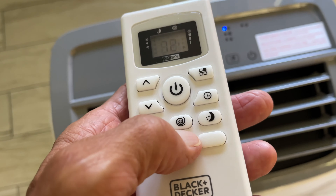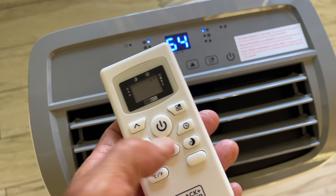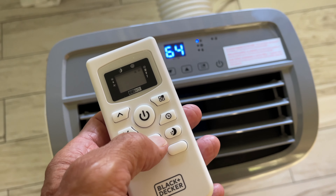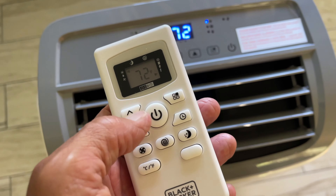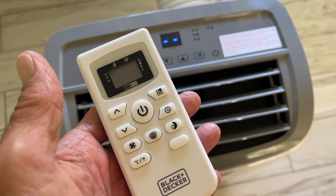If you come into the room and it's super warm and you just want to blast it, you go to this — see that little hurricane thing? Hit it, and it brings it all the way down to 64. Now it's going to really crank and cool the room. If you click it again, it'll go back to the regular temperature. And then to turn it off, all you do is hit the power sign and click right here — and it just goes off.